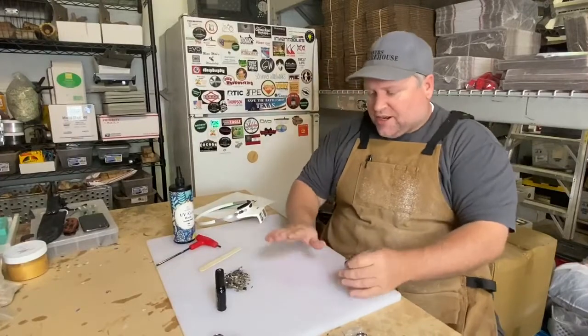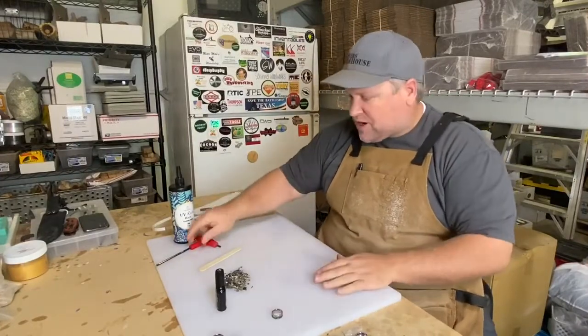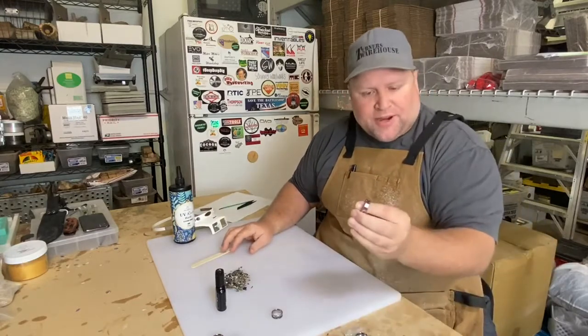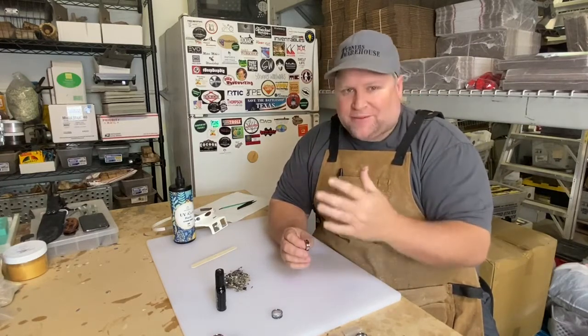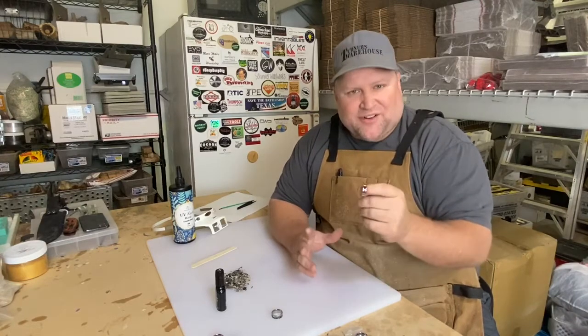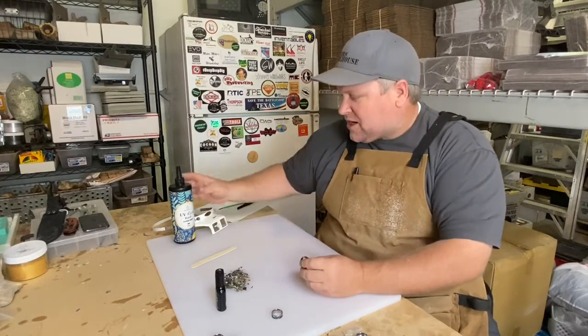I've got a little makeshift workstation here and I'm going to show you what I need to make this ring. It's a fairly simple project. For actually making the ring, I need the ring itself — this is a channel ring. You could use a flat ring with outsides, but the channel ring makes it much easier for this type of application. We have these in every size and width you could imagine at Turner's Warehouse.